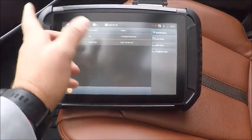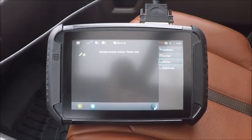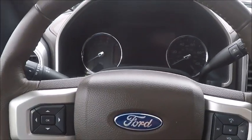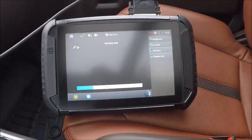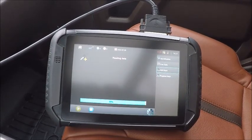Ignition's off. We're going to go to add key. We'll go ahead and read the data right now. As you can see, our hazards kicked on. We're at 90 percent — everything should kick back on here in a second.